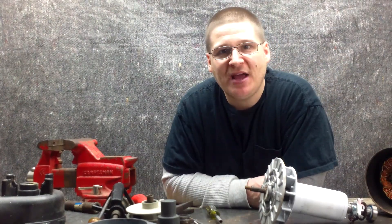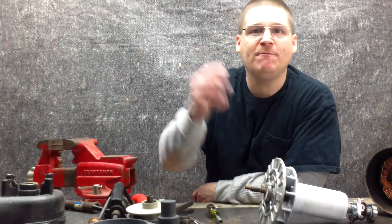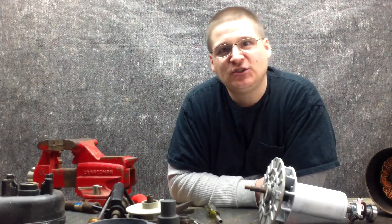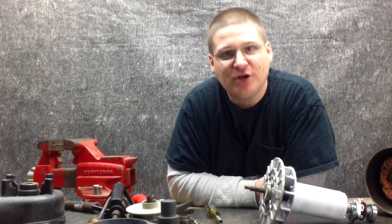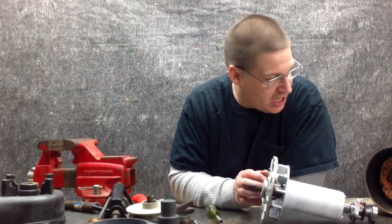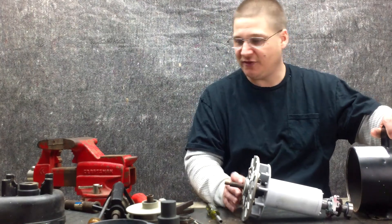Hey, it's Joe Tamargo from wetheadpumprepair.com. Welcome back to another special edition of the Waterway Executive Spa Pump Repair Series Premium Content Edition. In this video, we're breaking down the electric motor of the Waterway Executive 56.